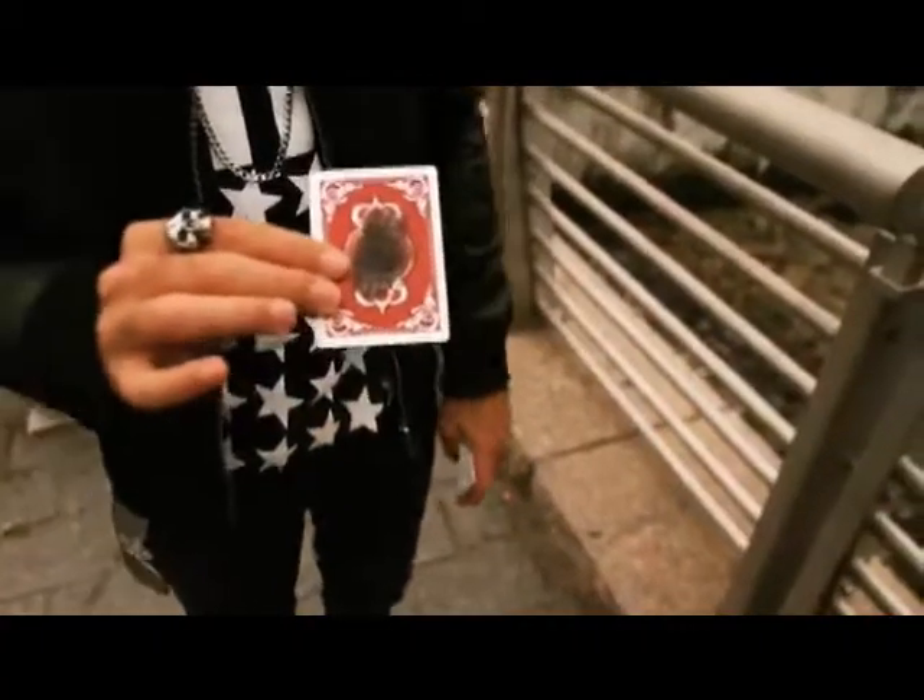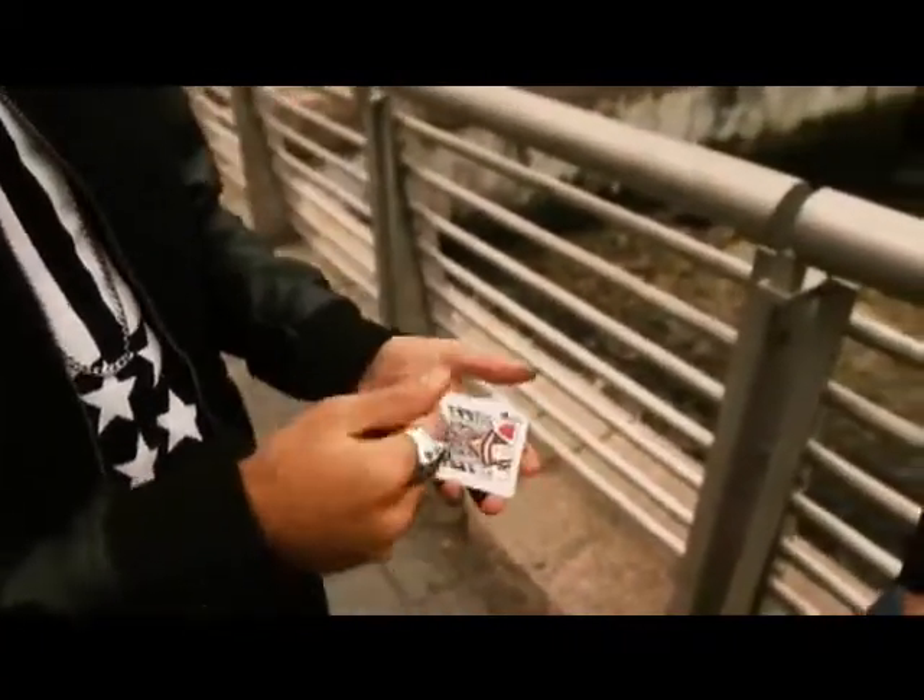Hello, I'm Alex Pandrea, and this is Arson. Arson is not your typical card trick. It involves multiple magic moments, visual surprises, and fire, which everybody loves.